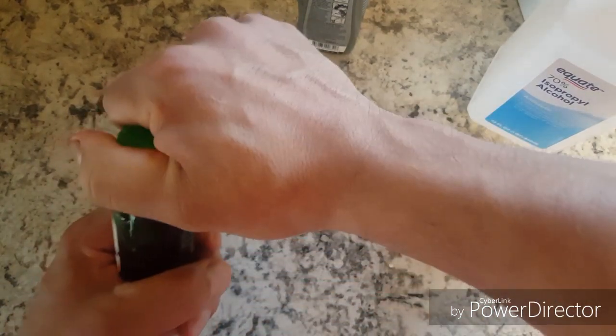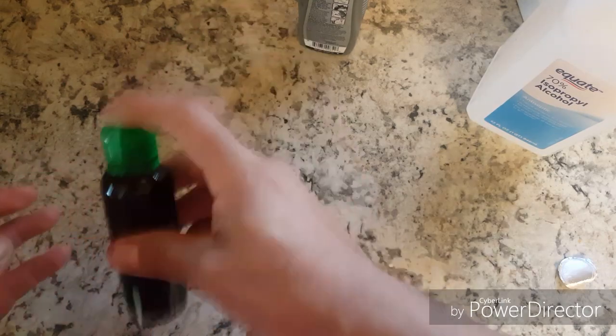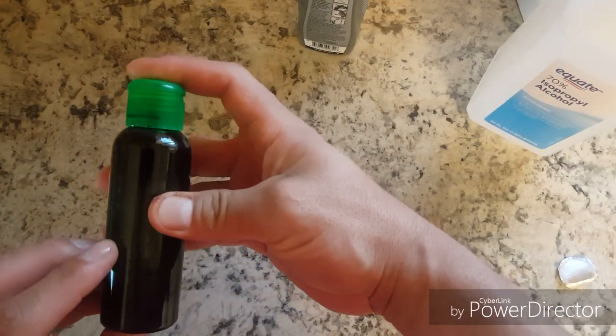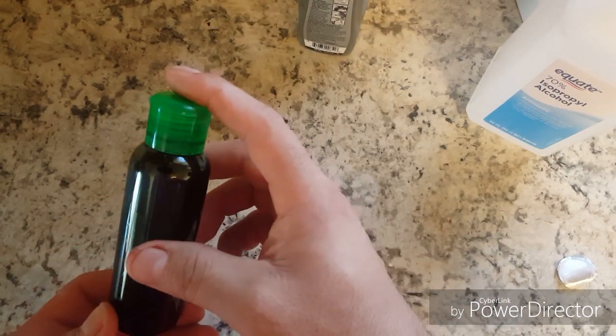Put the cap back on and shake it. Can you give me that paper? Yeah, that's a white paper. Just shake it up pretty good so you don't get any clumps or anything that could clog up the airbrush.